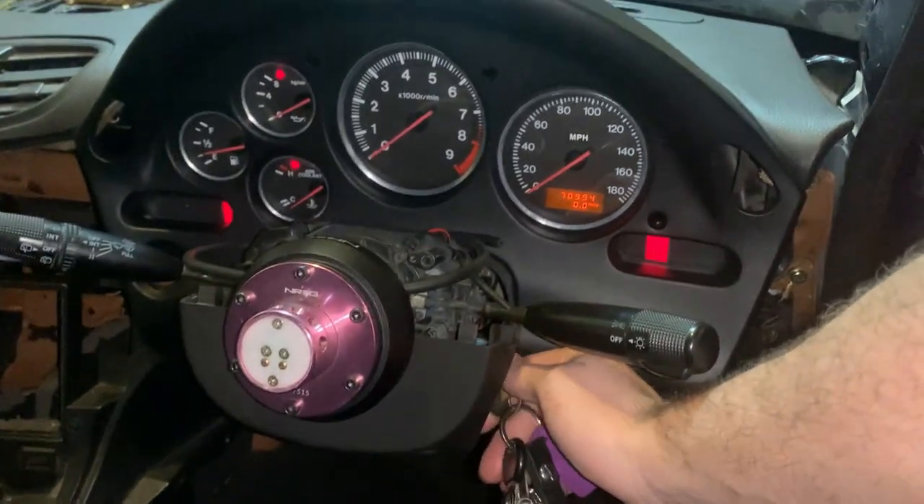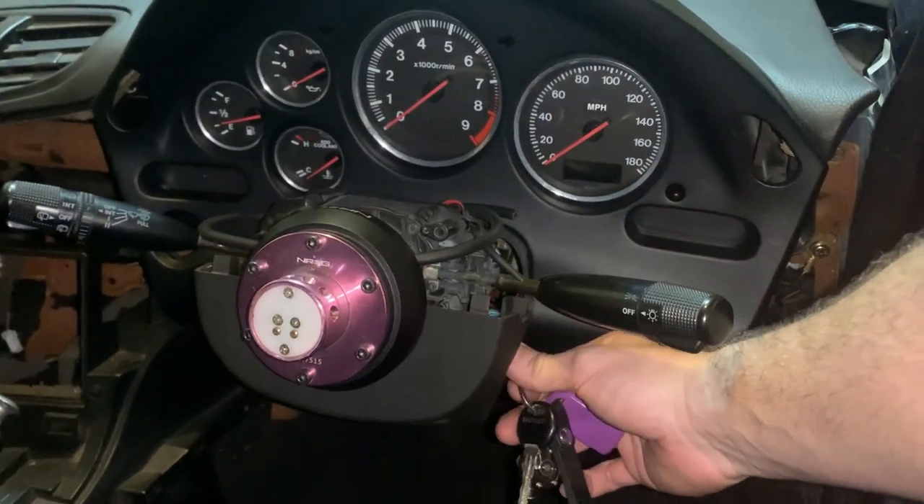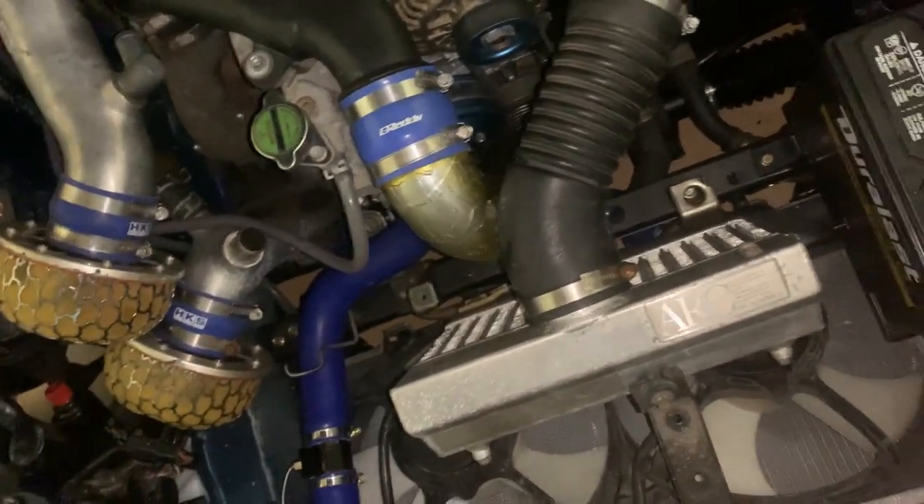We're still not getting RPM, which is either going to be a wiring issue somewhere along the way or an issue with the cluster. That's fairly upsetting because I just got that cluster and it was supposed to be in functioning order. But sending it off to get repaired is a bit cheaper than buying a new one, so worst comes to worst we send it off.